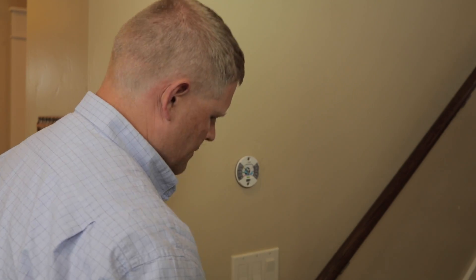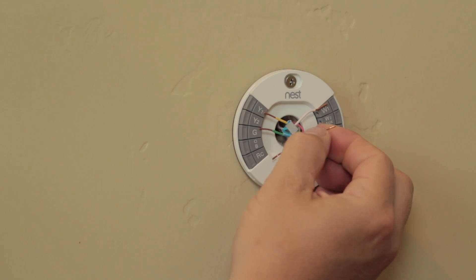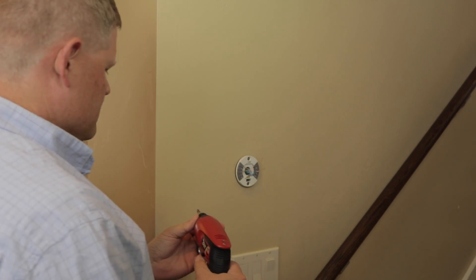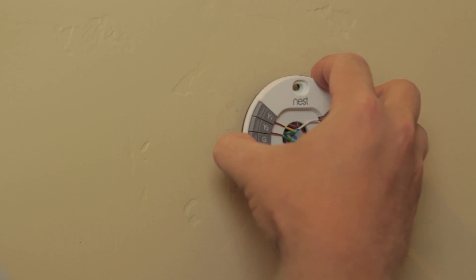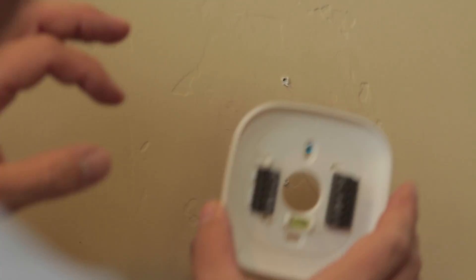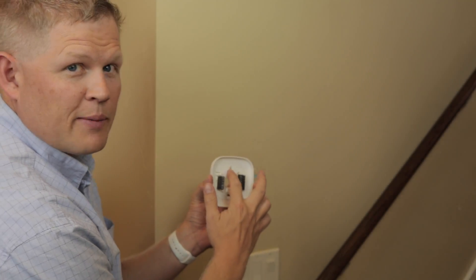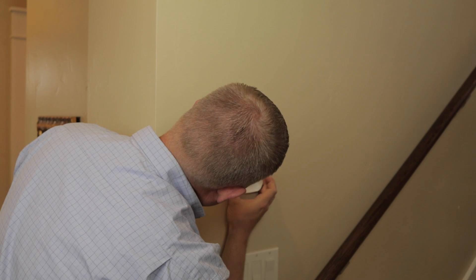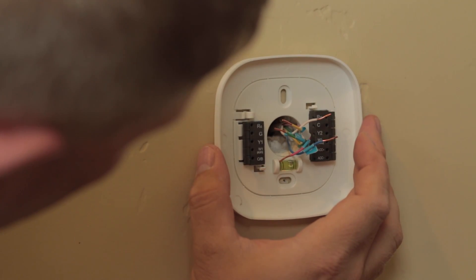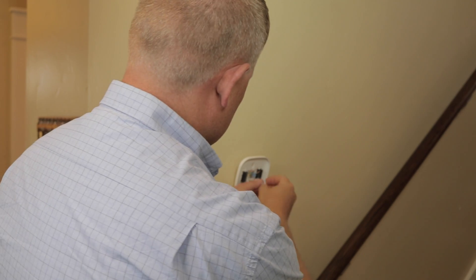We're just going to pop all these out and set down the screwdriver. Now we'll remove the Nest base plate. It looks like it might work — look at this, we have one of these little adjustable numbers. Looks like we're just a little bit off. We'll go ahead and mount it with these handy dandy screws that came in the Ecobee kit.